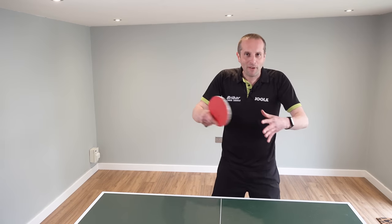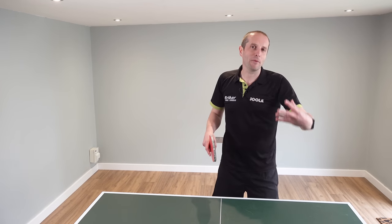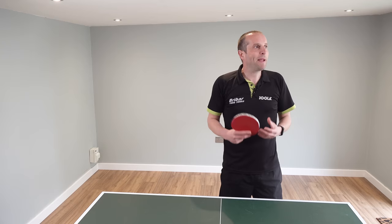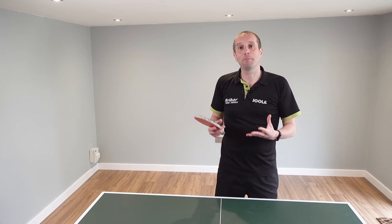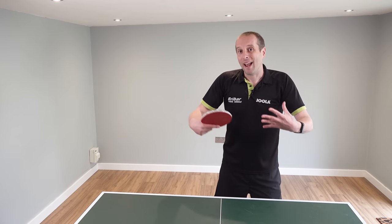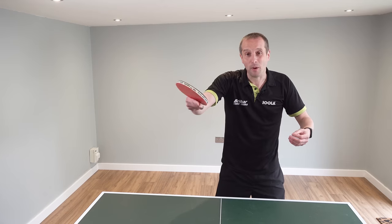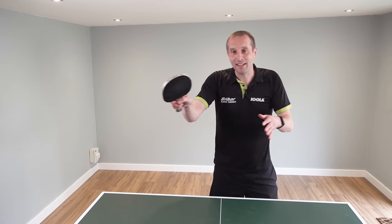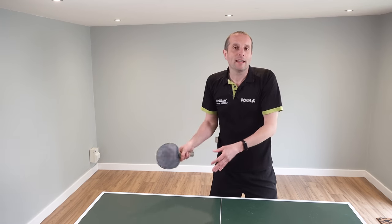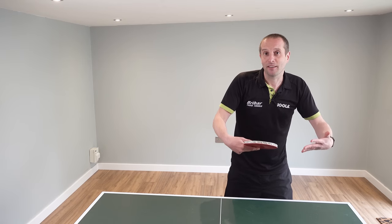If you're more of a safe, consistent player, then doing that type of exercise may not bring that much benefit. You may want to do exercises where you get to develop your power and your ability to finish a point. Let's hear again from Craig about the type of exercise that you could do.